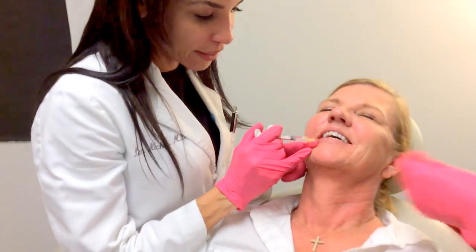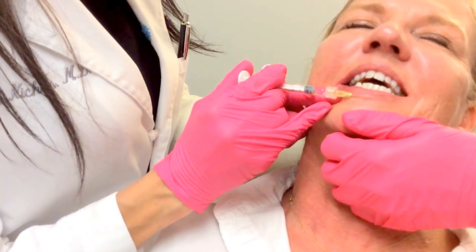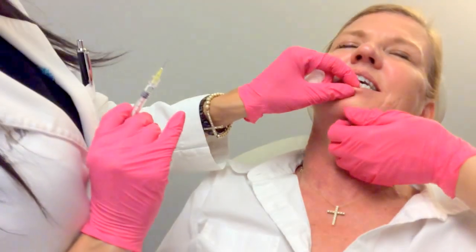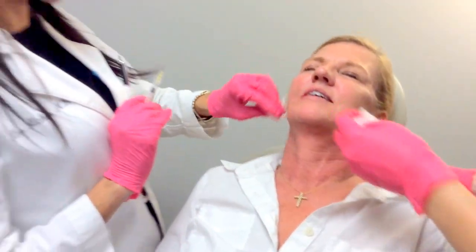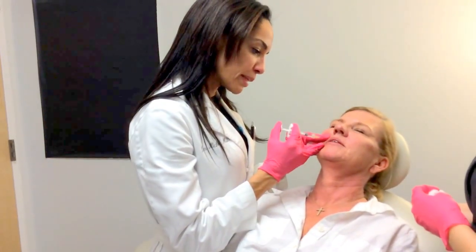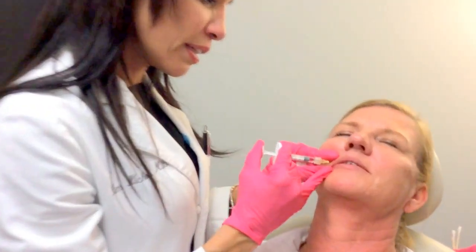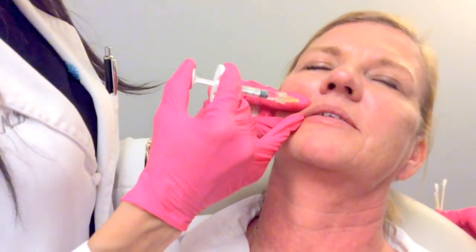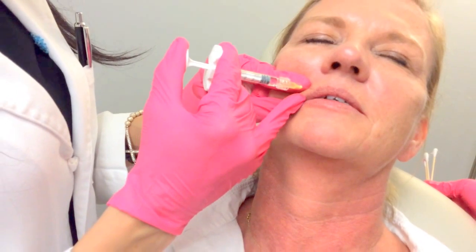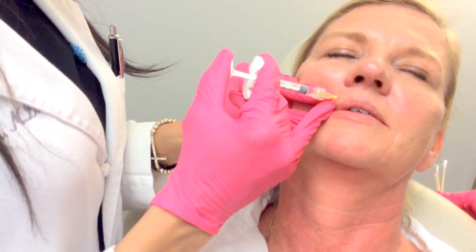And the same thing — deep breath. The best way to go at these lines that are more vertical is actually just straight on. And what's going to happen, like I said, over the next couple of days is it's just going to get right into that line.